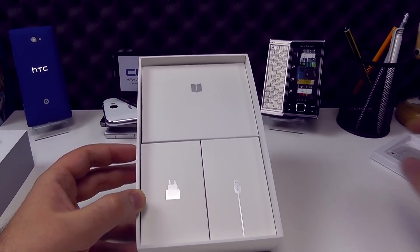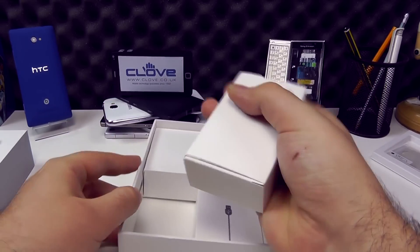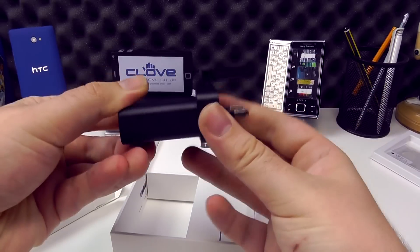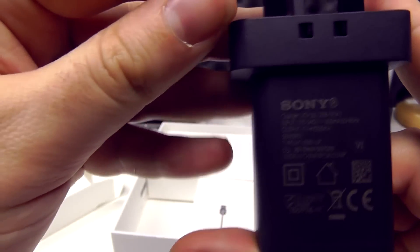So that's a nice little inclusion. And on the left, tightly fitted into the box, we have our charger. UK model here, so the three-pin charger. This is the UCH20 fast charger.